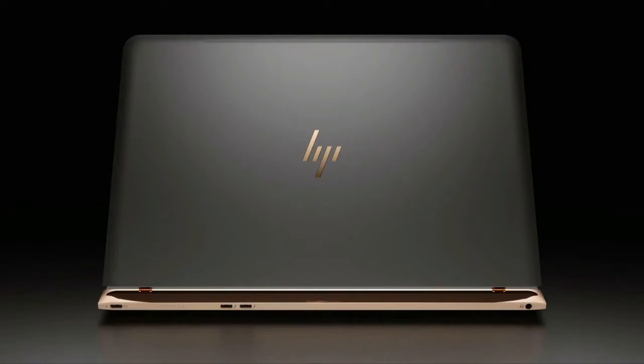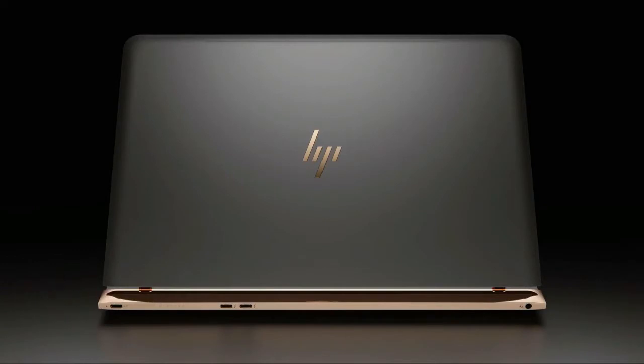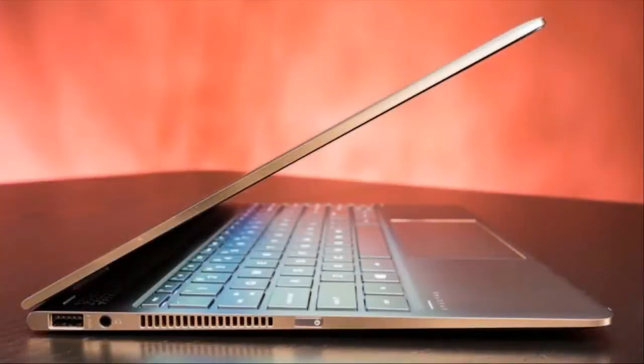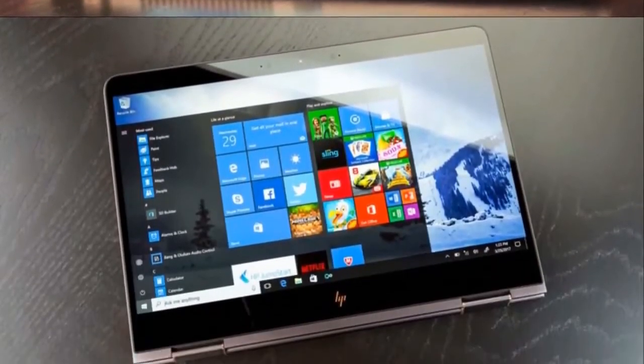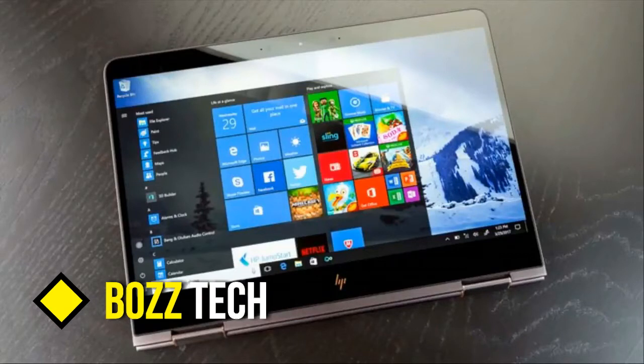HP also made the X360 one of the most portable 2-in-1s available. This spring, the Spectre X360 gets even better looking, thanks to a new copper and black paint job, which HP inexplicably calls Ash Silver. What I love most about the Spectre X360 is how precise it feels. If the hard edges on its all-aluminum body were any sharper, they'd cut you. The polished sides provide a great highlight accent to the Spectre X360's large swaths of smooth-brushed metal. Simply put, the Spectre X360 is one of the most attractive laptops on the market, 2-in-1 or otherwise.